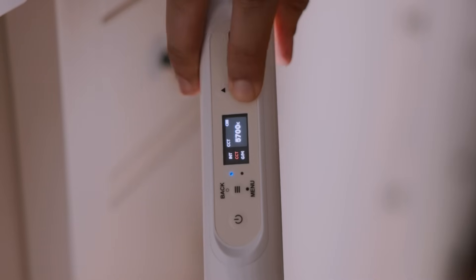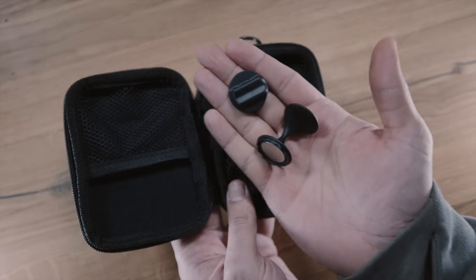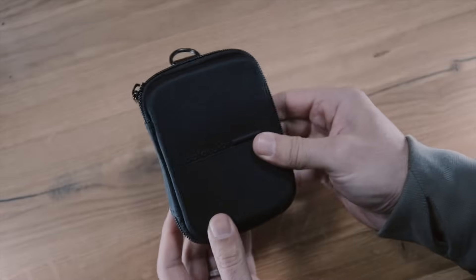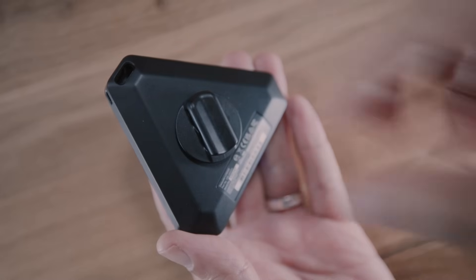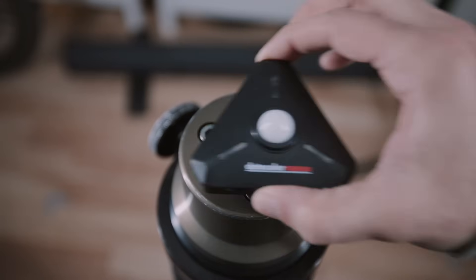No more guessing or eyeballing white balance. Inside the box you get the light color meter, two handy magnetic mounting accessories, a rugged carrying case, and two triple-A batteries. The build quality is solid and the magnetic mounting options make it super versatile — you can clip it, mount it, or just place it anywhere.